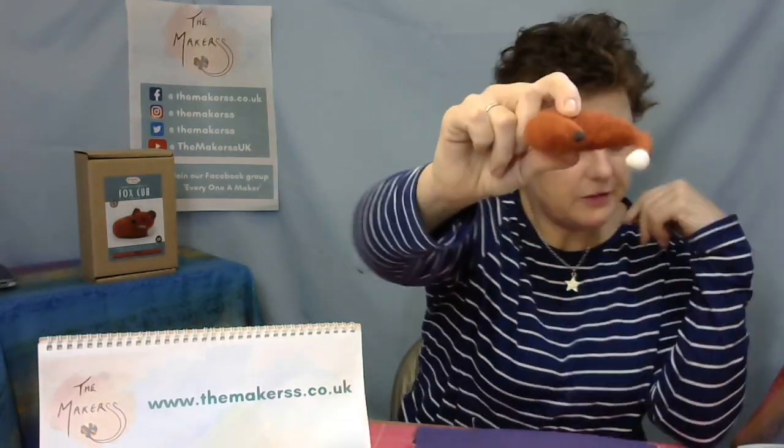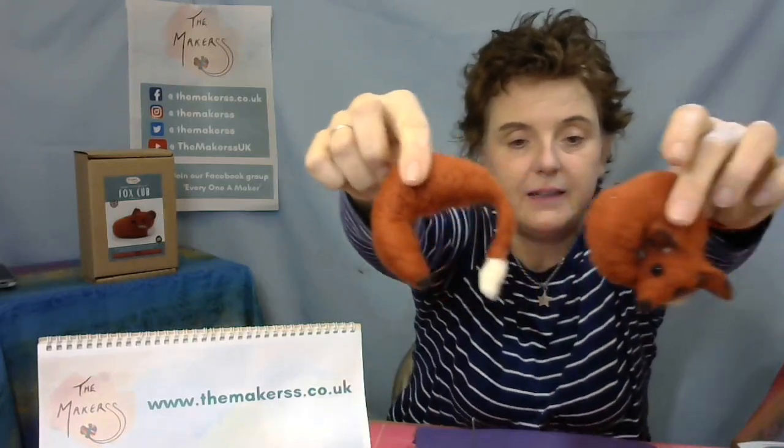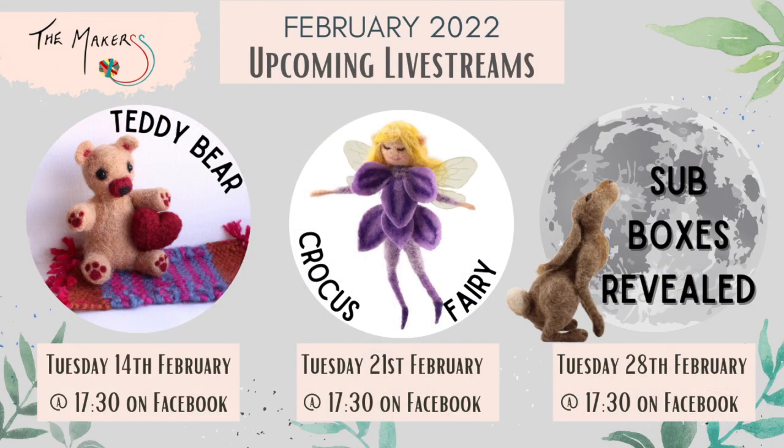This is the fox I've got here at the moment — this is what I'm aiming for. The next live stream is our bear, because it's Valentine's Day! But I never do anything for Valentine's Day — I don't like the commercial side of it. I think you should buy a kit for yourself, just to be your own valentine. The next live stream is our teddy bear on the 14th of February at half past 5 PM GMT on Facebook on our main page.